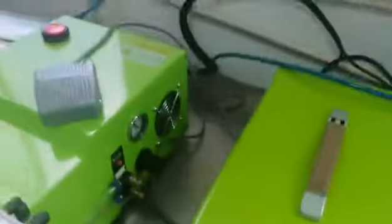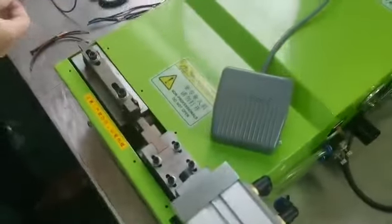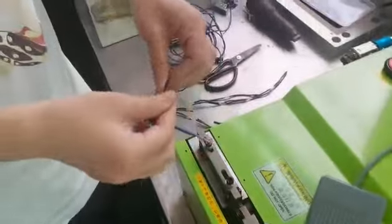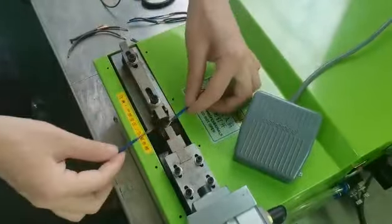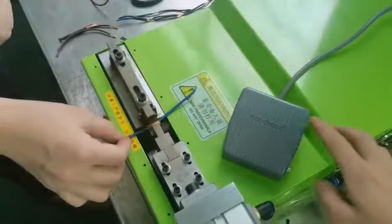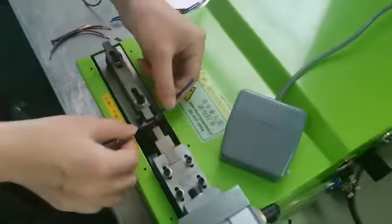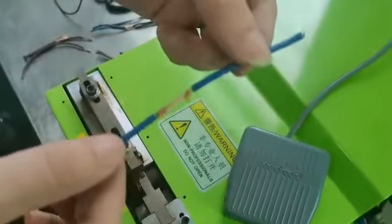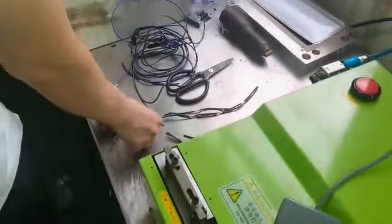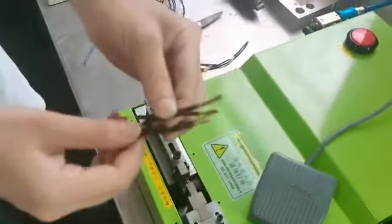This is the pedal switch. This pedal switch has a two-wire connection and a single-wire connection. We will use the two-wire mode — both wires together.